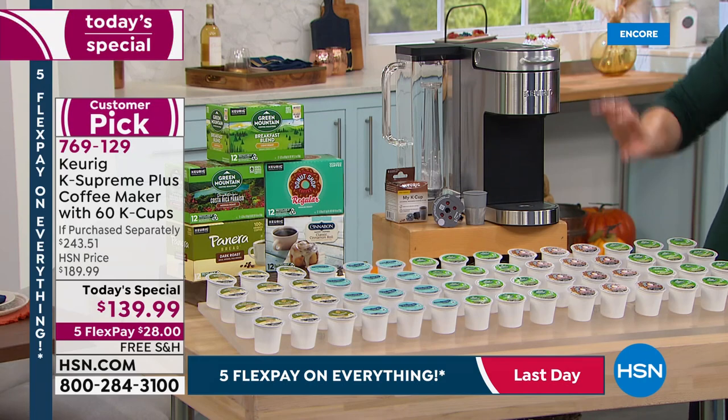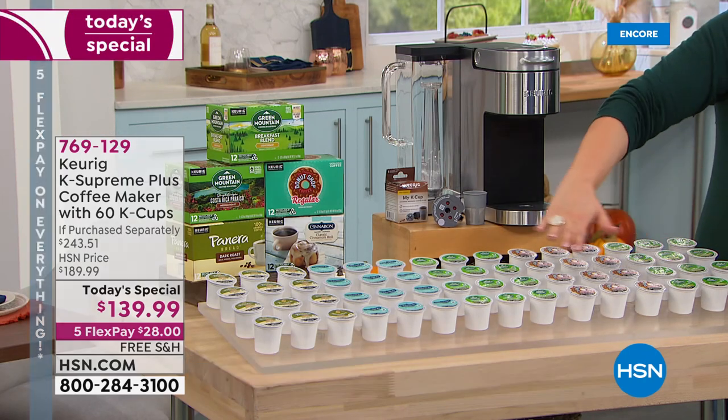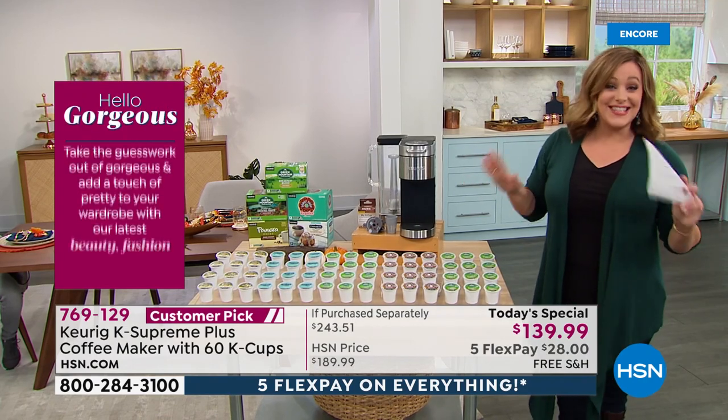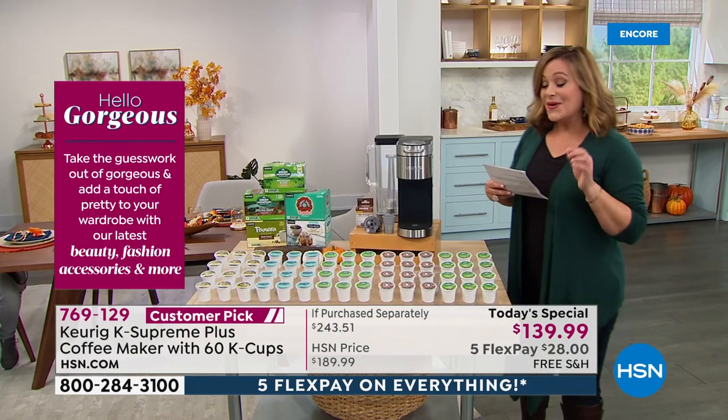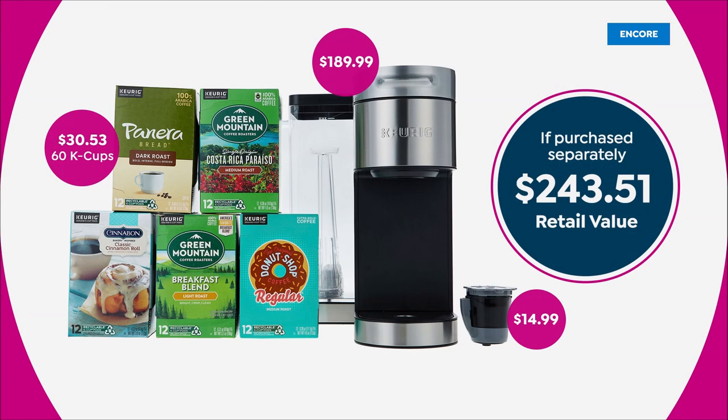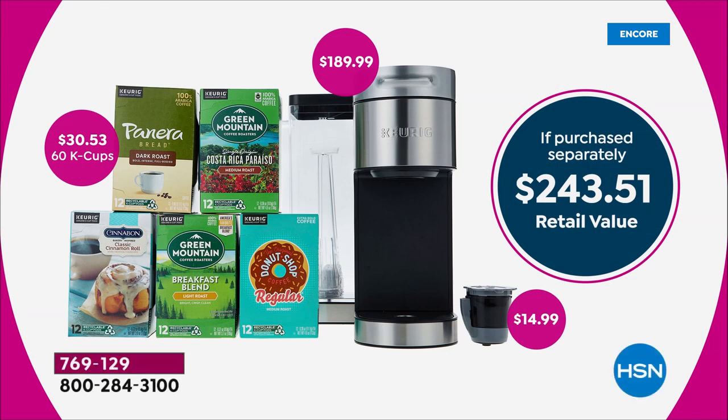Set it and walk away knowing you'll get your cup exactly how you like it. Let me show you everything you're getting today — it's a mega offer. You get 60 cups of coffee, basically on us as a bonus. The Keurig K Supreme Plus is $189.99 on its own; we are well below that price, $50 off already.